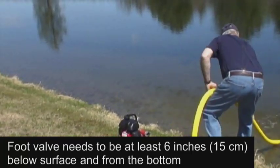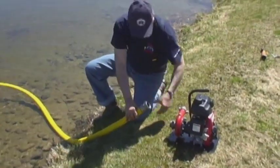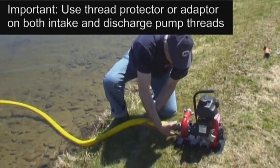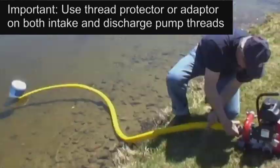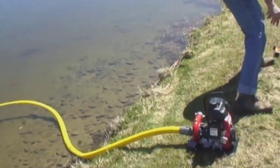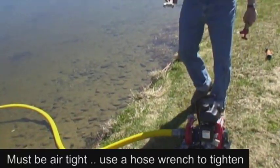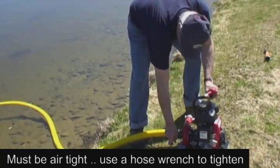In order to protect the pump and threads, always use a thread protector or adapter. You may need to select an adapter on both the intake and discharge ends. The connection to the intake must be airtight, and a hose wrench is an important tool to ensure a proper connection.